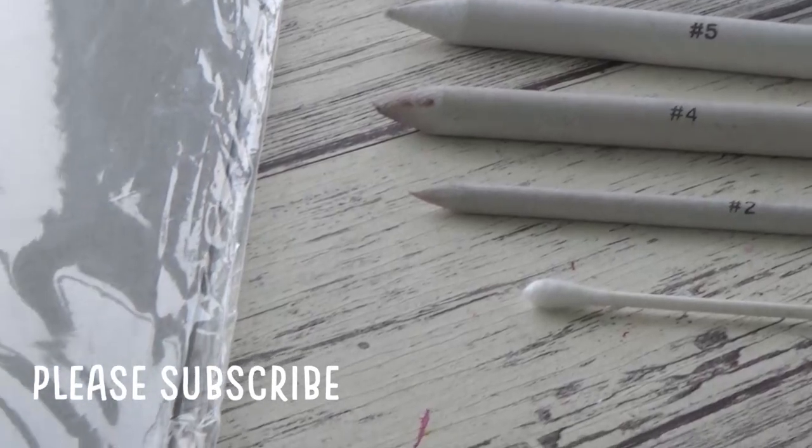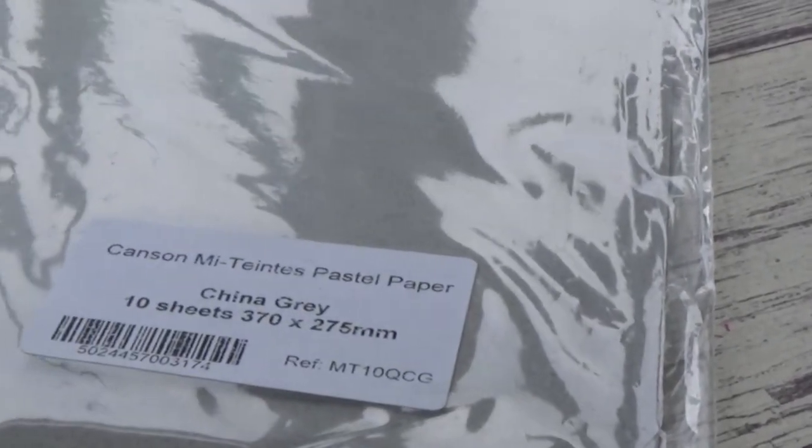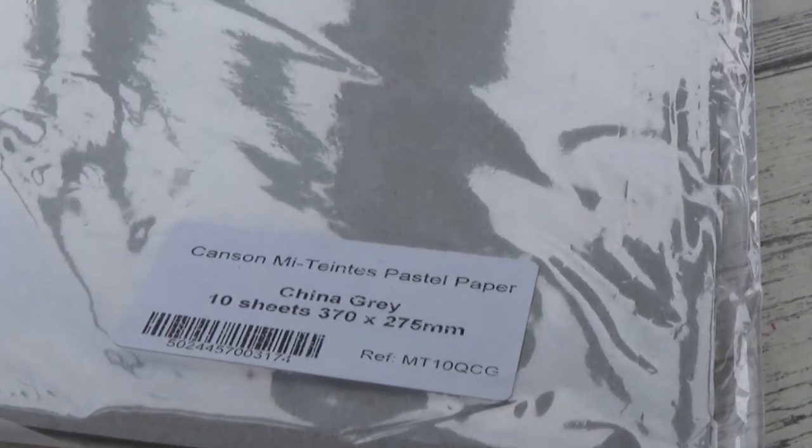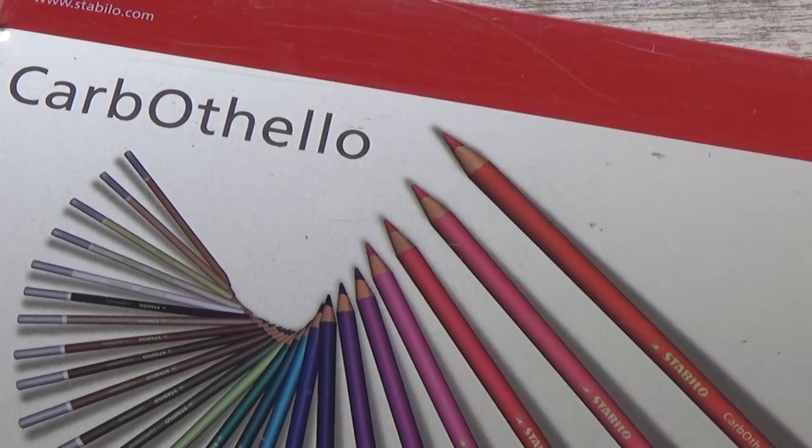In today's video I'm going to be doing a wolf portrait using soft pastel sticks and pastel pencils, and I'll list all of my materials in the description box along with a reference photo from Pixabay if you want to go and check them out.